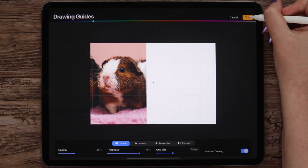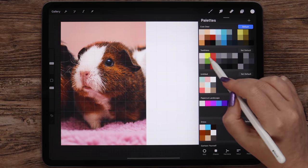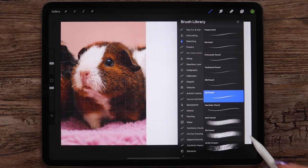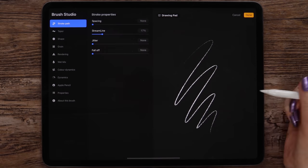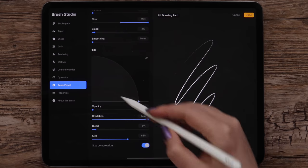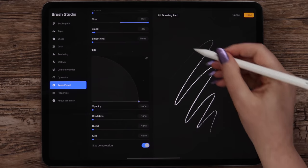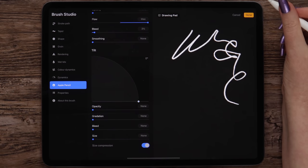Let's click Done. I want to use some bright color, like this green. For sketching I will be using a 6B pencil. But before that, I'd like to change one setting — let me duplicate this brush and go to Apple Pencil settings. Here I will remove the tilt and set everything to None. This way the thickness of the pencil will be constant and won't depend on the tilt. Then I will click Done.